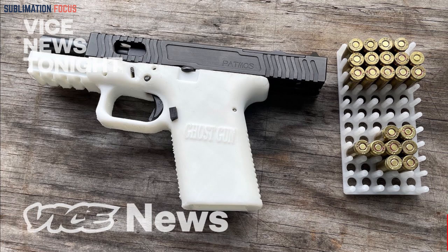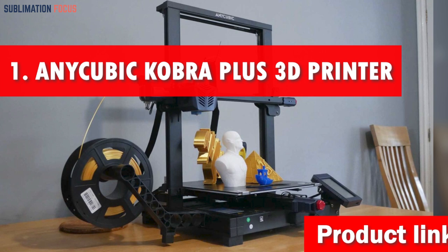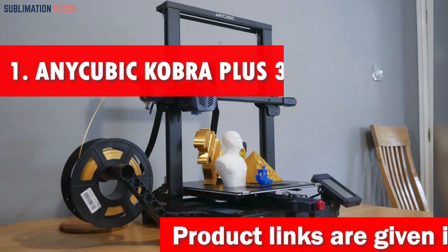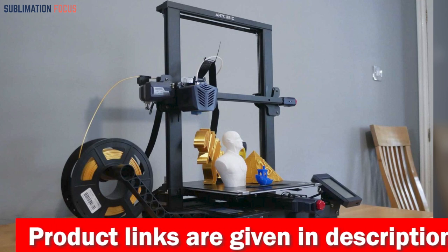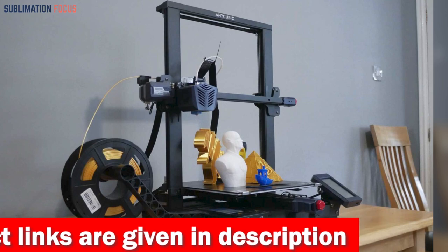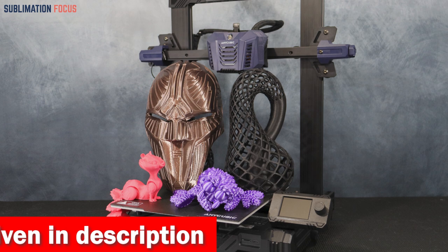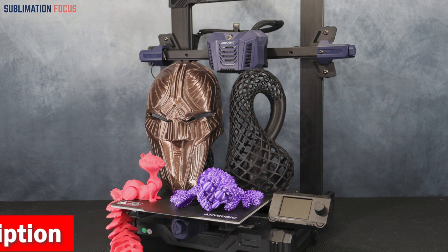Number one is the Anycubic Kobra Plus large 3D printer. The Anycubic Kobra Plus large 3D printer is a gun enthusiast's dream come true. With its state-of-the-art features, this printer is a game changer in 3D printing. It's a large 3D printer with a build volume of 300 by 300 by 400 millimeters, allowing large and complex prints to be created.